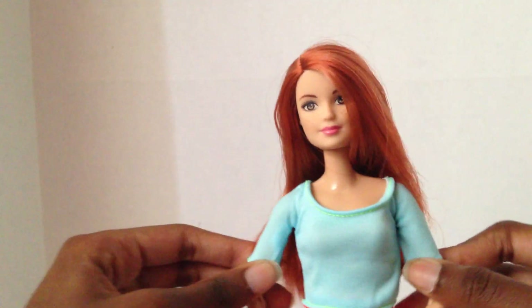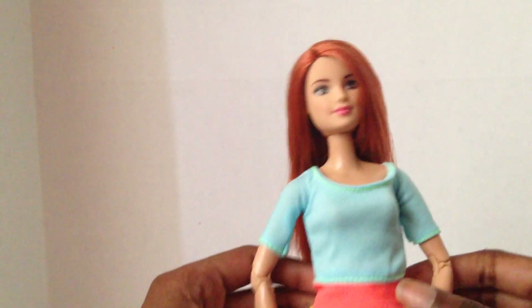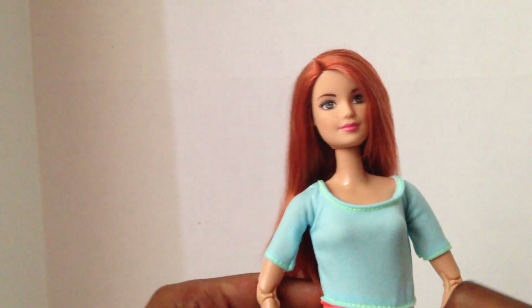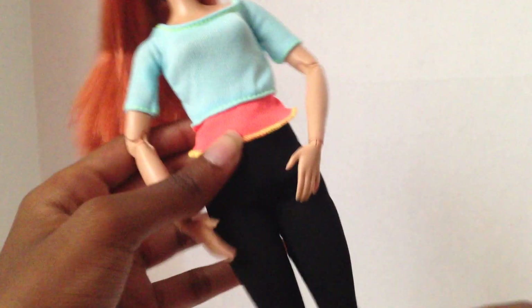She comes with this blue top. The Made to Move dolls don't have velcro on the back — their clothes you have to slip on. And it's orange — no, not really orange, maybe a salmon — and she comes with these leggings. She has the same joints as the others.